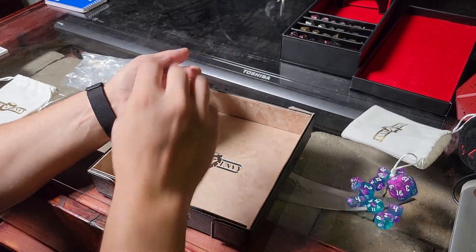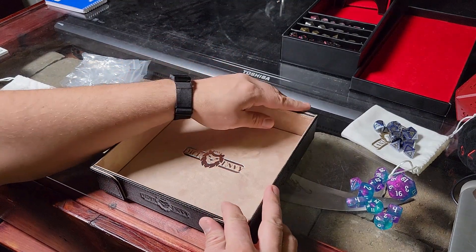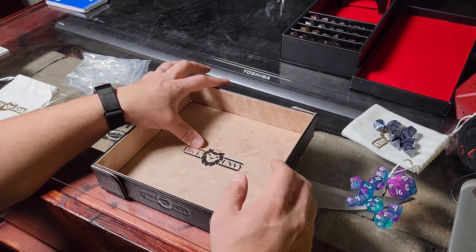In the description below you'll see the affiliate link for Dice Envy, and you'll see my coupon code — 10% off. Use the code 'zombie' because I'm EvilZombie.